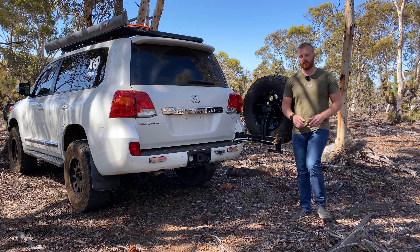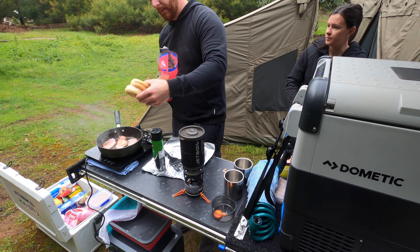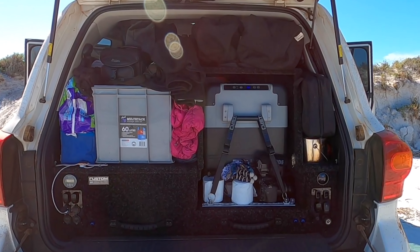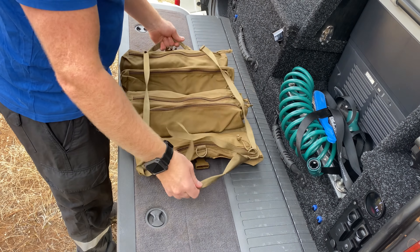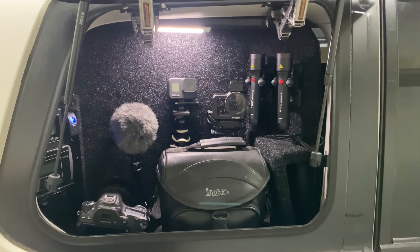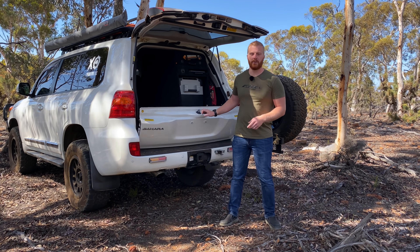The rear of any overlanding vehicle is the hub. It's the centre of the overnight stops. It's the kitchen. It's the storeroom. It's the garage. And it's the editing studio. Today, I'm going to show you how I design the rear of my cargo area to suit all the gear I need for my family when out on the road.